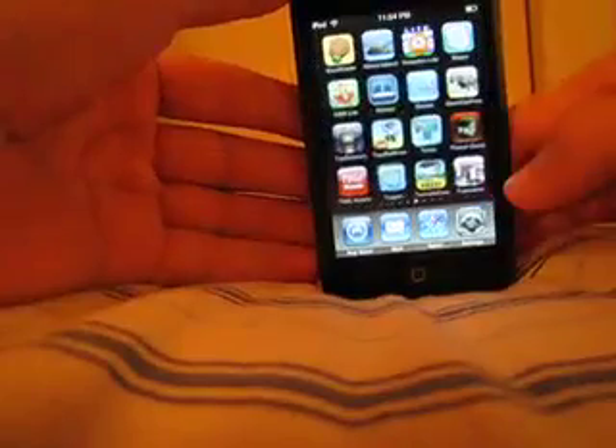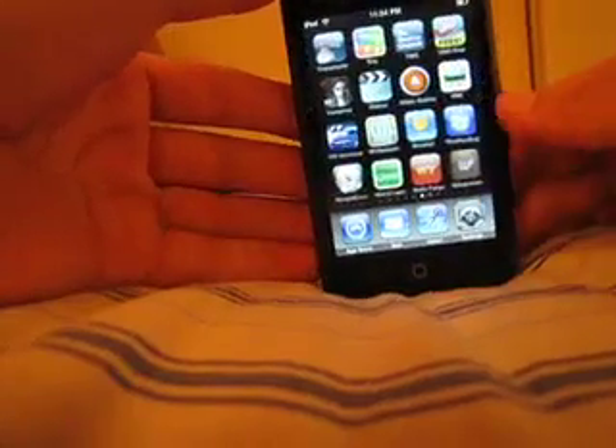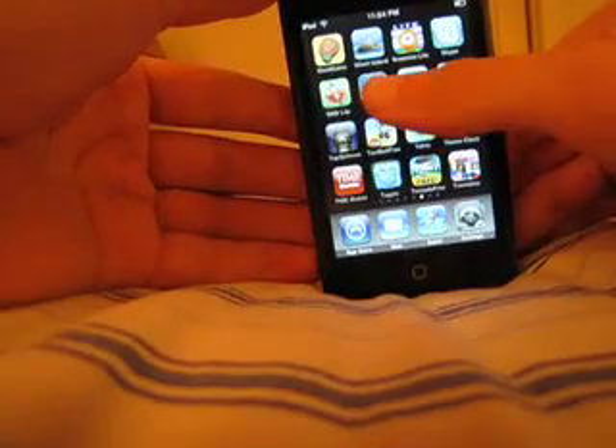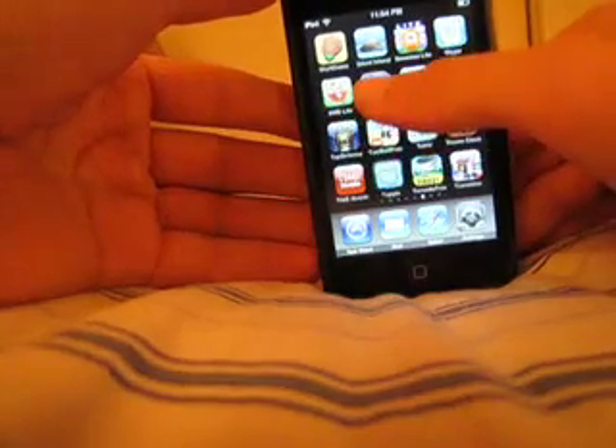However, there was another one that caught my eye that I actually like even better. I think I might dump the Kindle, depending on how this one turns out. And it's called Stanza.